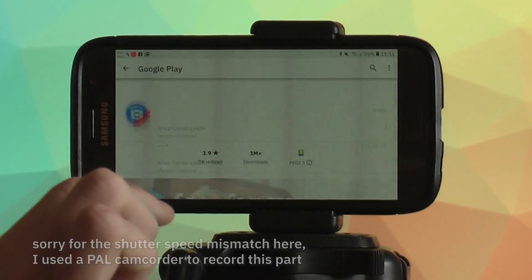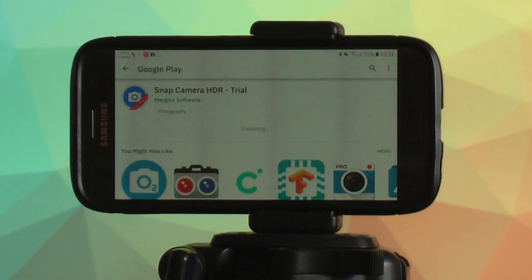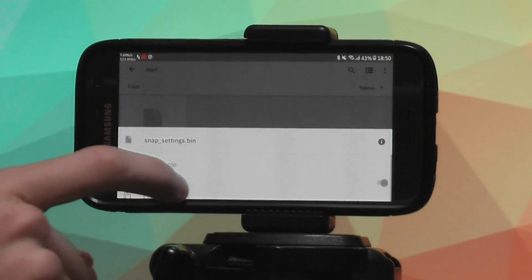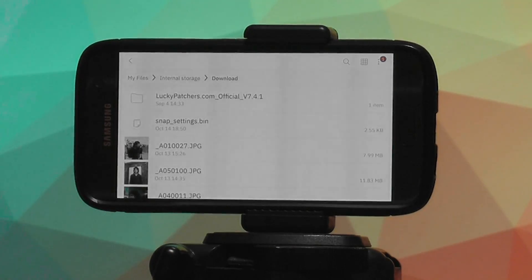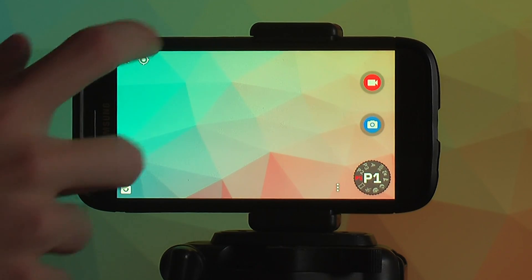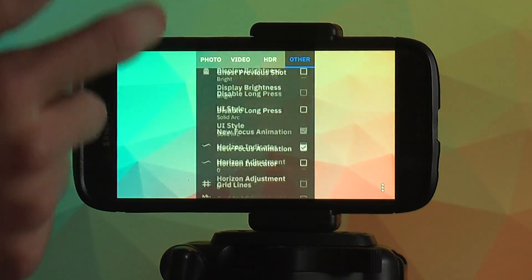So how do we set it up? First of all, download Snap Camera HDR from the Play Store. It doesn't matter if you get the full version or the trial, as they are equal in functionality apart from the trial version having an annoying popup telling you to buy it. Then download my modified snap settings bin file, which you can get from the video description. When you get that file, copy it to the root of the internal storage of your device. Then open Snap Camera, go to the three dots menu, go to Other, and press Load Settings.